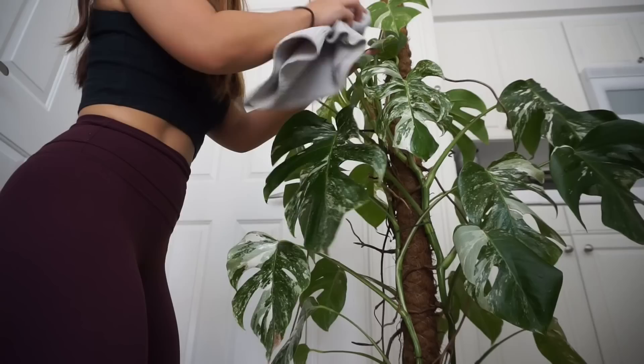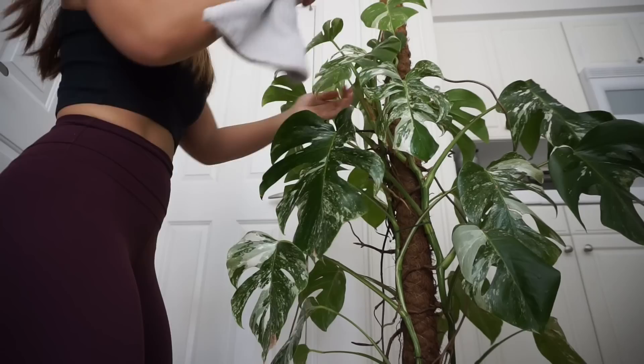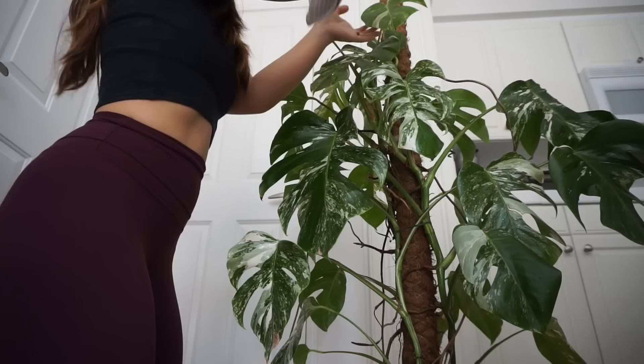Once I'm done spraying, I wait about 15-ish minutes — I don't set a timer or anything. During this time I make sure to keep the plant out of direct sunlight, because it will probably scorch your plant if you have it drenched in the solution. Then I start wiping it down with a microfiber cloth, making sure to get it nice and dry, and then I put it back in its original spot.